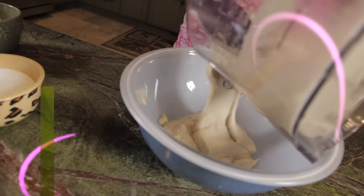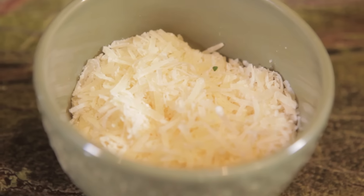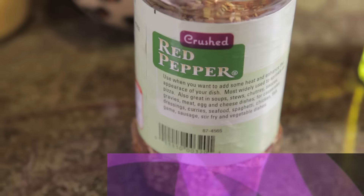Transfer that beanie bonanza into a large bowl. Stir in fresh-chopped parsley, parmigiano-reggiano, kosher salt, pepper, and the spicy stuff.